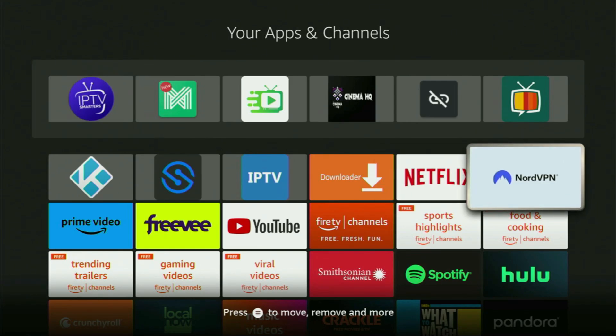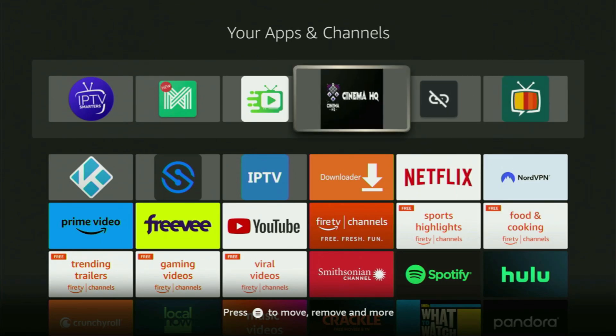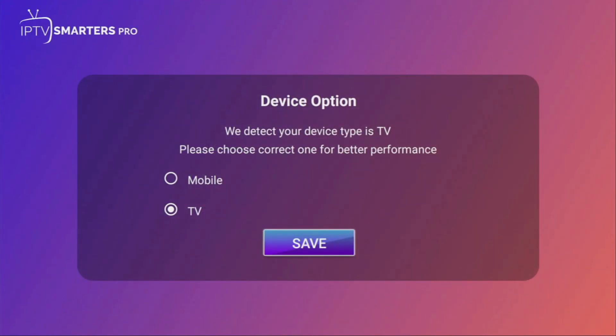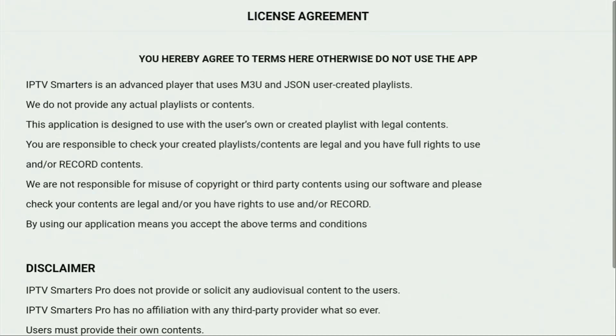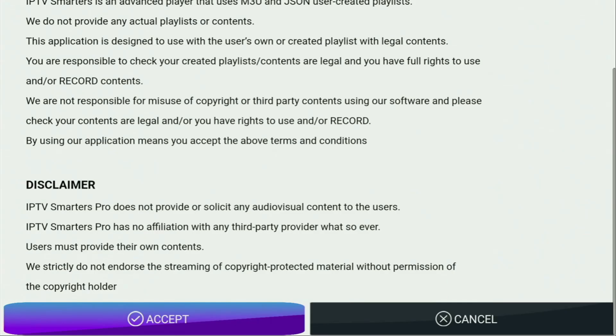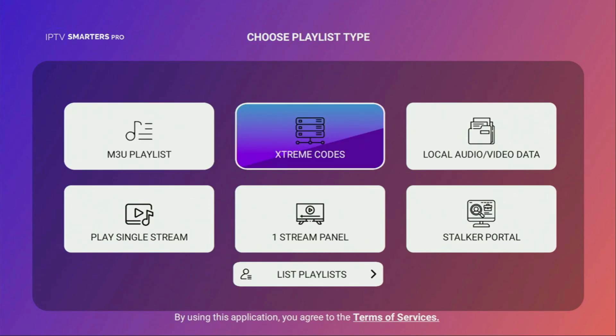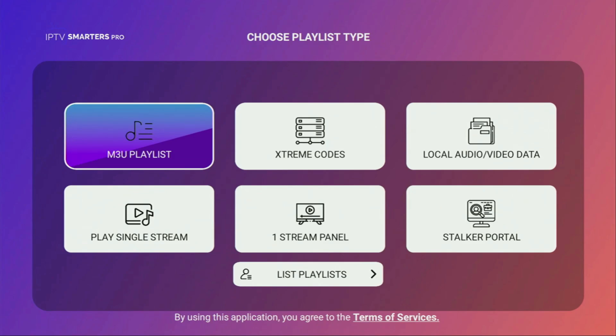Don't forget to keep your VPN connected to stay safe online. You can get three months of NordVPN totally for free using the link below the video. Then open IPTV Smarters. Select your device type — obviously TV since we're using a Fire Stick — and click Save. Scroll down the license agreement and click Accept.